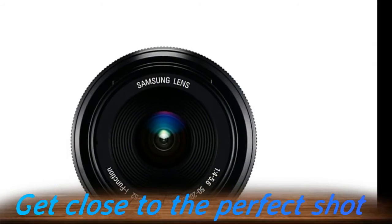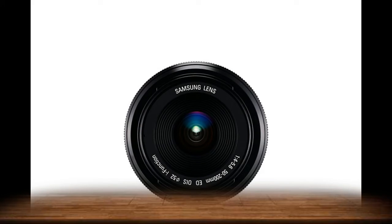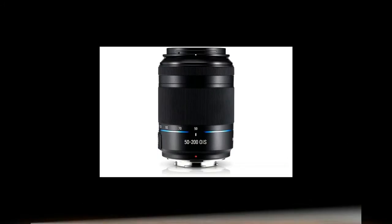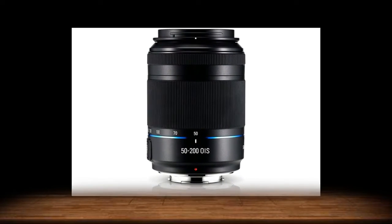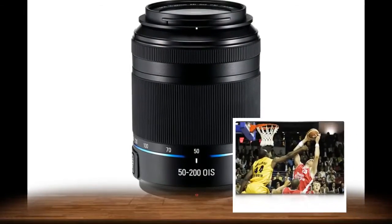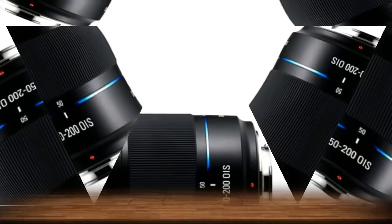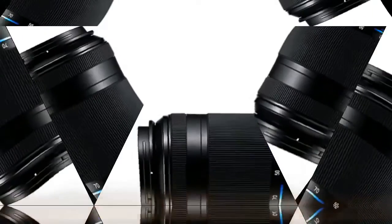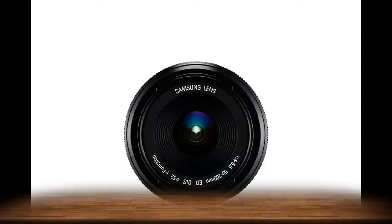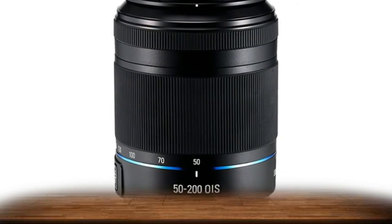Capture the intensity of a world-class soccer match from the upper deck, or get close to your subject for a powerful portrait. The Samsung 50-200mm telephoto zoom lens gives you a longer range of focal lengths that lets you artistically capture a variety of perspectives, with an angle of view equivalent to 77-308mm in 35mm format. This lens ensures outstanding image quality from long-distance landscapes to incredible close-ups.